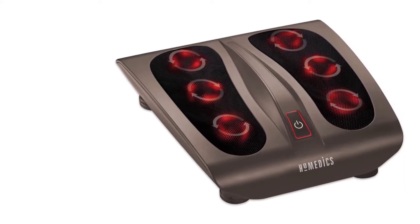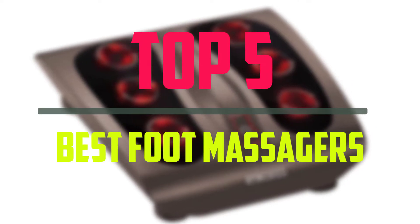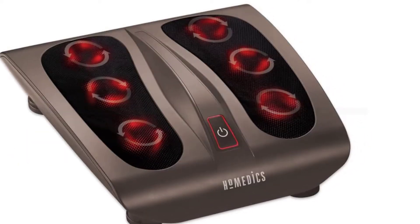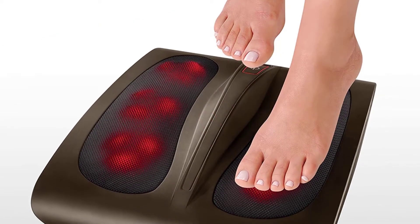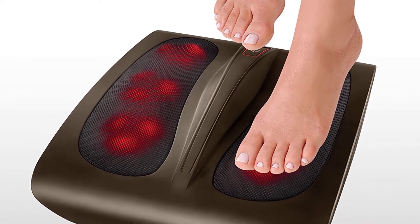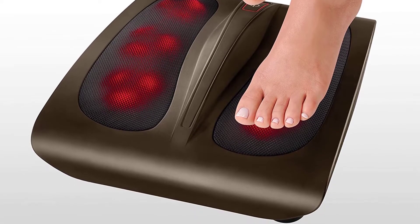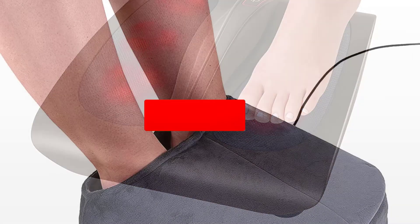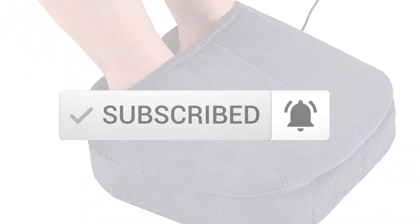Hello everyone, welcome to our new video. In today's video we break down the top 5 best foot massagers that are available on the market. I tried to make the list based on their popularity, quality, price, durability, user opinions and more. If you need more information about these products, please check the link in the description section below. Make sure you subscribe for more videos. Okay, let's get started.